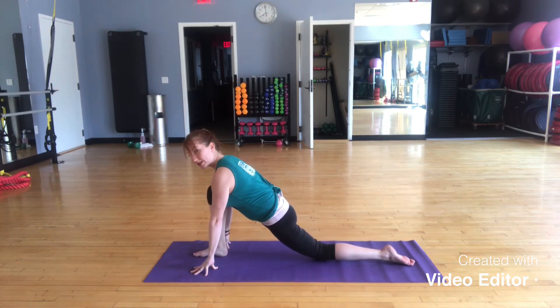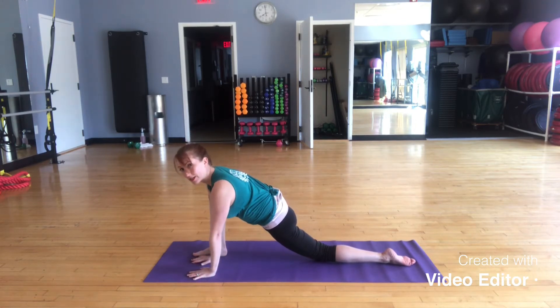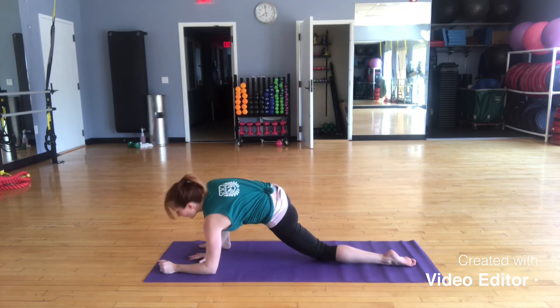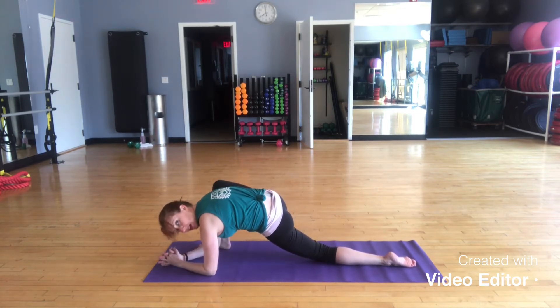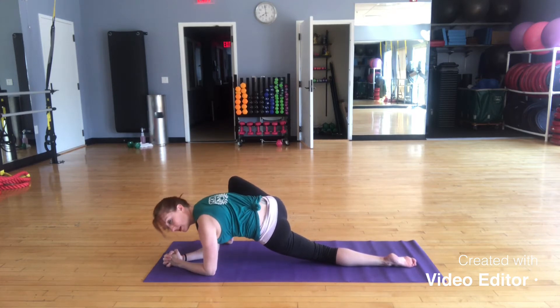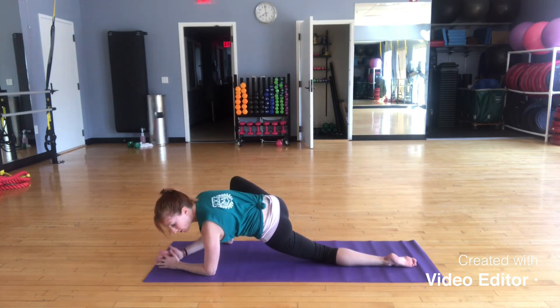Now you have an option to stay here — I like to call this home base. If you want to get a little deeper, walk your hands in to the inside of that left leg and toe-heel it open a little bit. You're welcome to walk down to your elbows or any height. You can stay here in this low-lying lunge, or if you want to walk your foot out and let the knee fall open and away, you can find your lizard's pose. Just be really careful about your knee here — so be gentle on the knee.